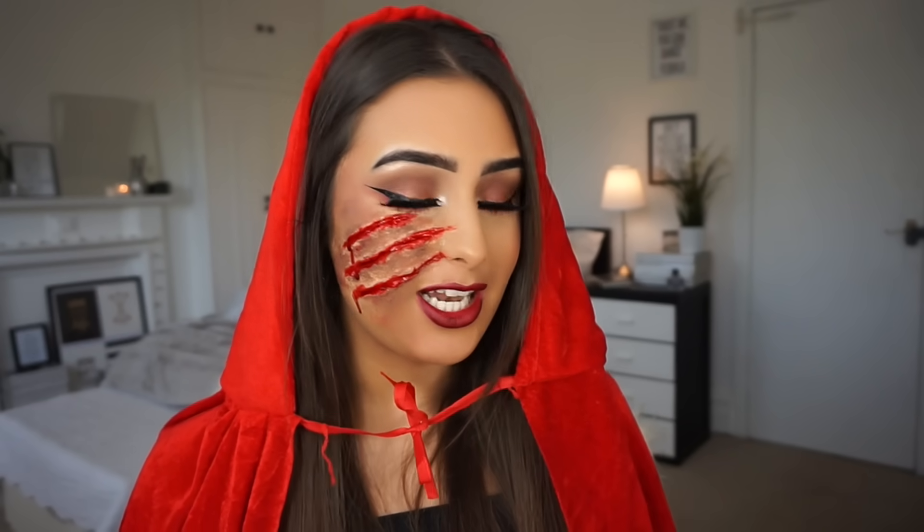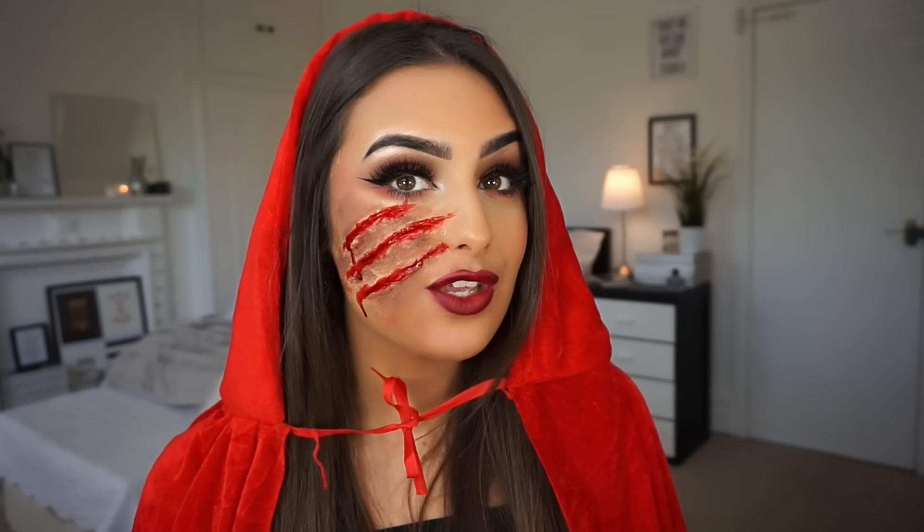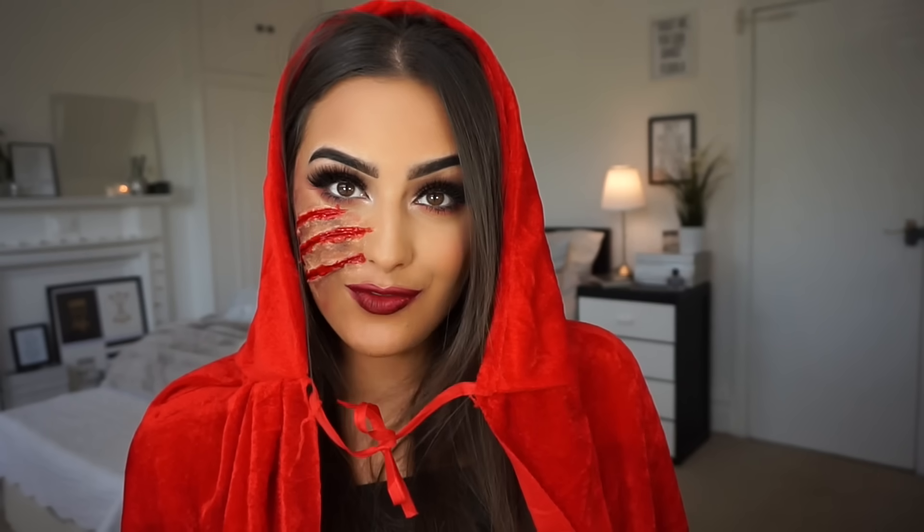This was a really, really fun look to film. All of the makeup products I have used today I will list in the description below for you guys. If you did want to do this look for Halloween, you can just click away and buy everything that you need. So if you want to know how to get this little red wedding hood Halloween makeup look, then please keep watching.